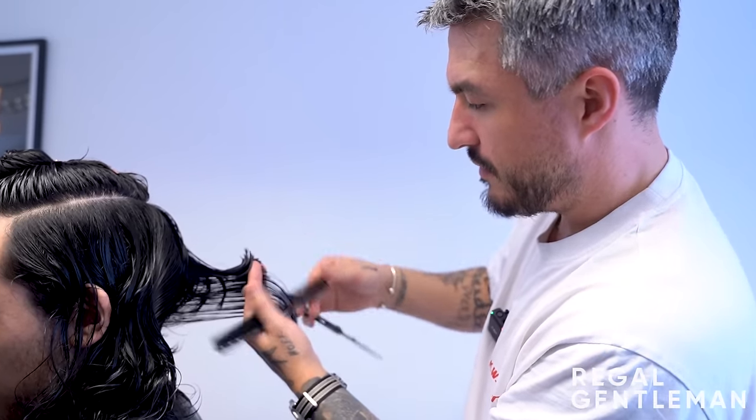The barber now works with a razor, taking sections and sliding from middle to end. This technique gives separation, removes thickness, and also controls direction - sliding from different angles causes the hair to fall in different ways, making styling much easier. For longer hair, easy styling is essential. He also does freehand razor work on the edges to create a natural 'lived-in' look, as if the hair hasn't just been cut.